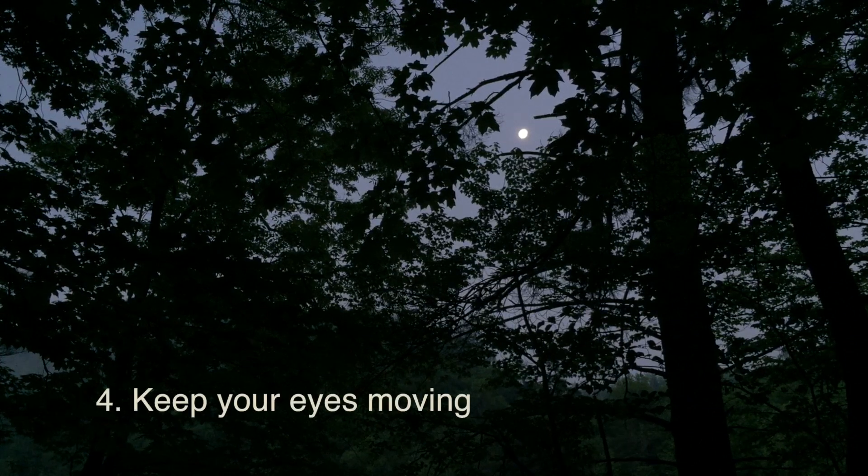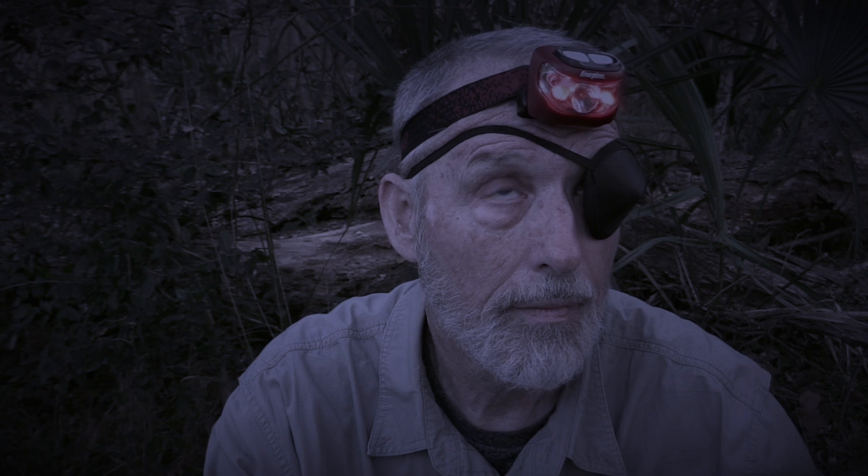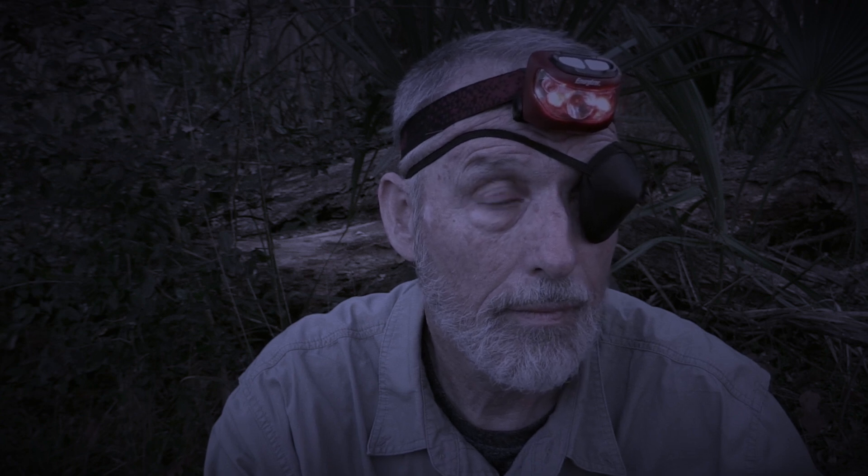Keep your eyes moving. Do not stare at one object. Staring will cause your eyes to adapt to whatever light sources there are in the visual field. Blink frequently. This will keep your rod cells from desensitizing.